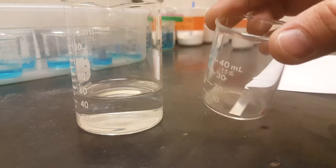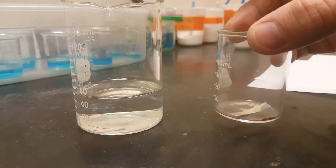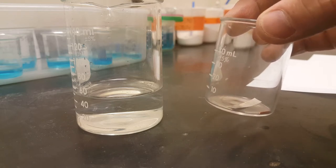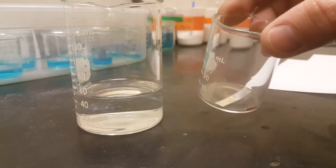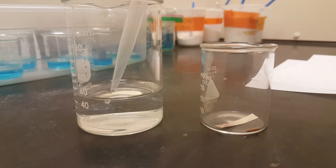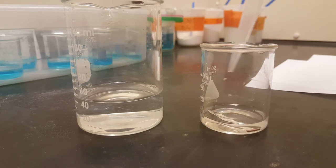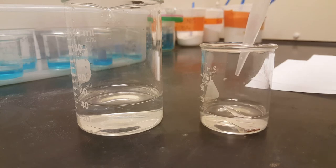We get to dissolve the dime in nitric acid, then retrieve the silver ions and prove the percent silver in the alloy. The bad news is we don't have these dimes. The good news is we have silver and we have copper. On day one, you massed your silver and copper. I came into the lab and added 10.00 milliliters of 6.0 molar nitric acid.